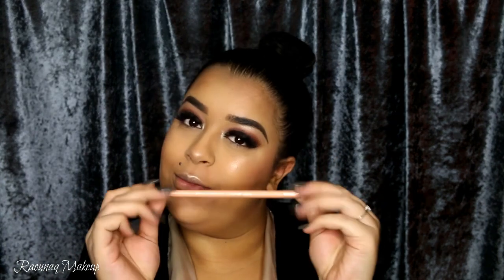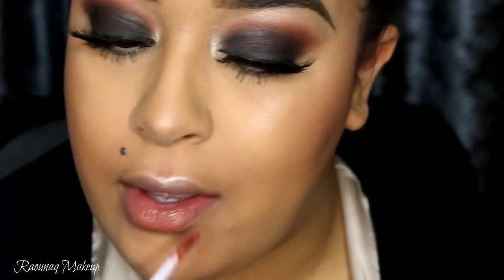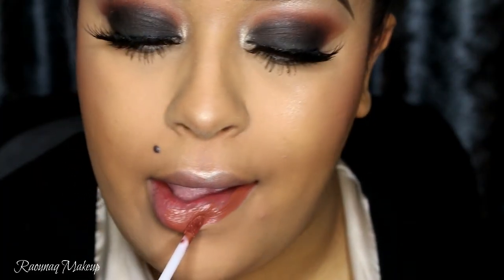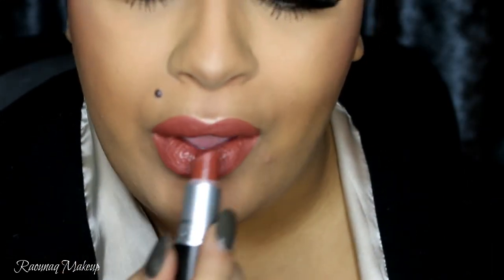I'm applying the Wet n' Wild Nude Pencil to my waterline. If you want to know one thing about me — I don't like black eyeliner on my waterline. For my lips, I took the ABH Liquid Lipstick in Ashton as well as the MAC Lipstick in Persistence, but as I was applying them I realized they were the exact same color, which didn't make a lot of sense. So I decided to go over it with a lip pencil that I'll be listing down below.